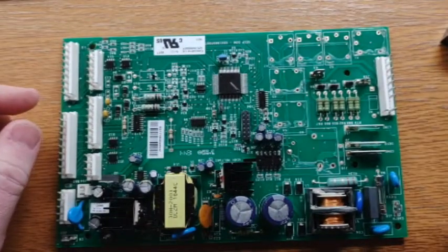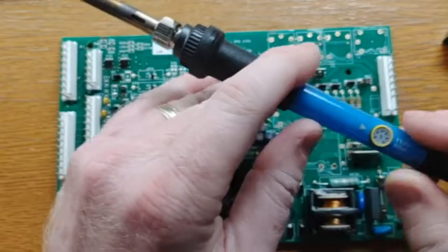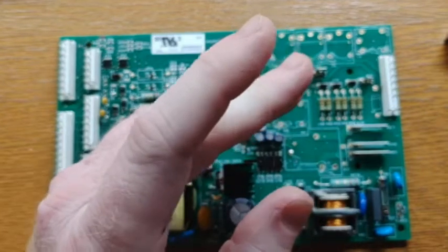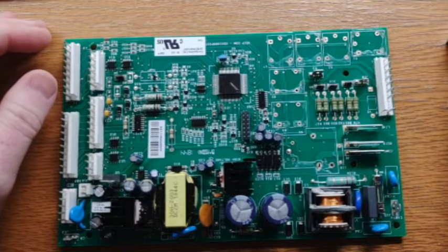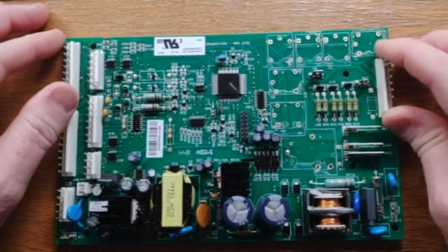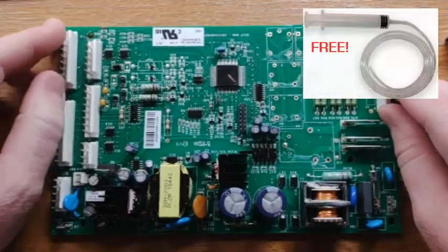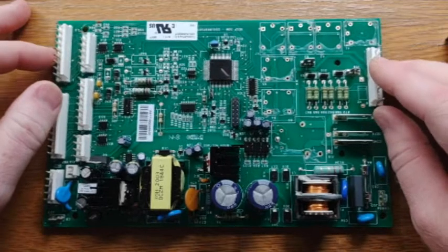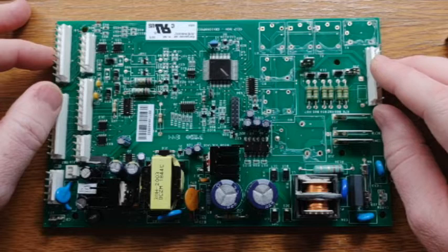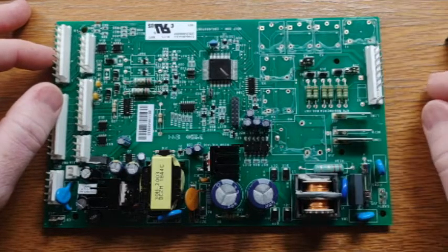If you already have a soldering iron, you might be able to save yourself some money. But this one I picked up for about $20 on Amazon — I actually really like it, it's got an adjustable control. I'll try and leave a link for that in the description. Also, if you need a rebuild kit for one of these, if you purchase it through graceappliance.com, I'll leave that link. You'll also get a free ice surrender, which is a frozen water line tool. So in case you ever have a frozen water line on your side-by-side GE — the symptom would be your ice maker works but your dispenser does not — that's pretty typical on these GEs, as well as a failed control board.